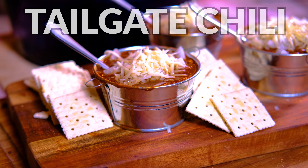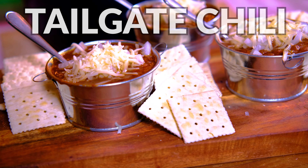Hey everybody, Johan Magnussen here, Big Sweet BBQ, and today we're making an amazing tailgate chili on the Memphis Pro Cart ITC 3.